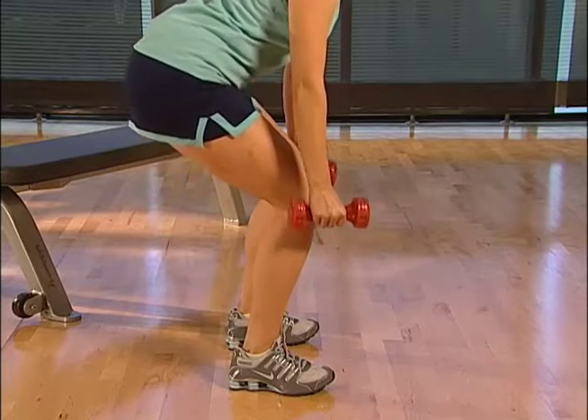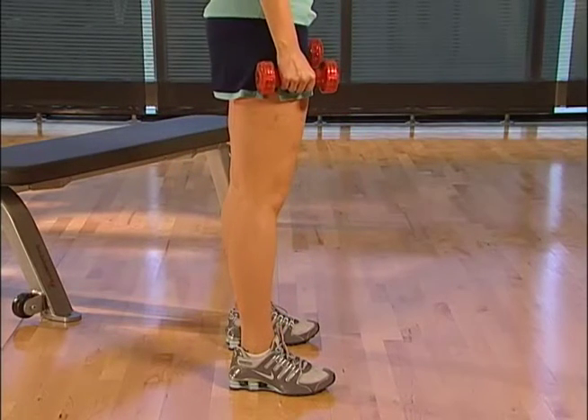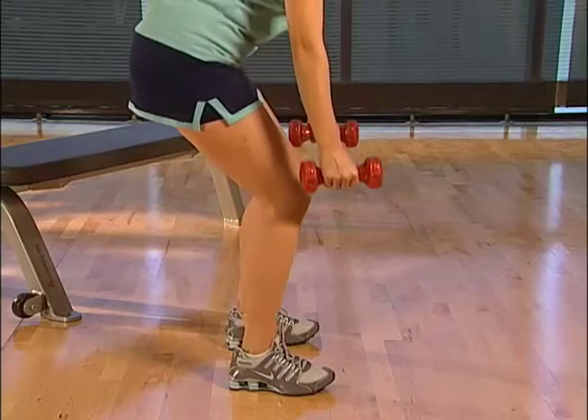Slowly return to the starting position. You'll feel tension in the muscles in your thighs and buttocks.